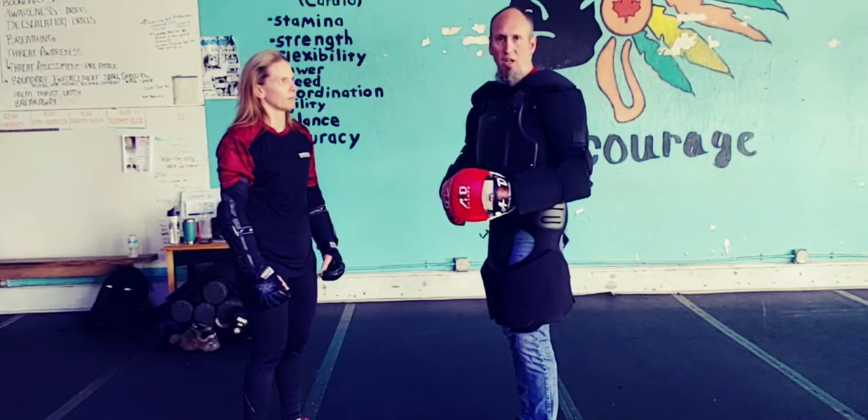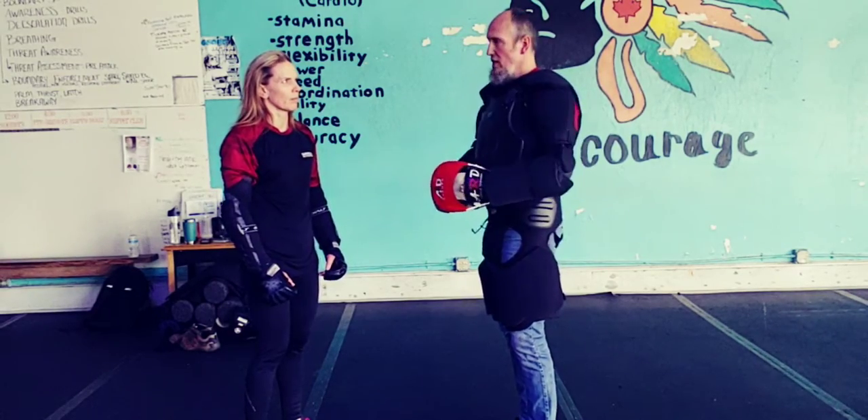Let's do it one more time, going through a little bit slower so she feels like she can hit me. I think she's hesitating.